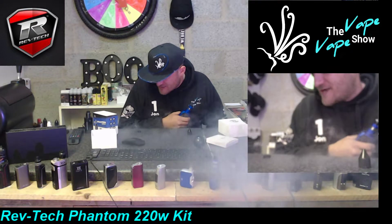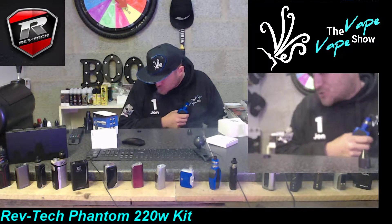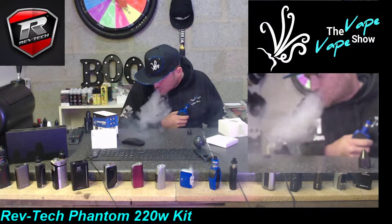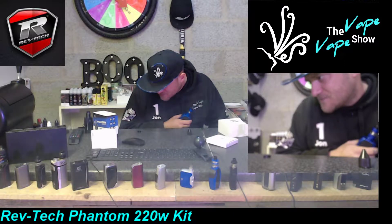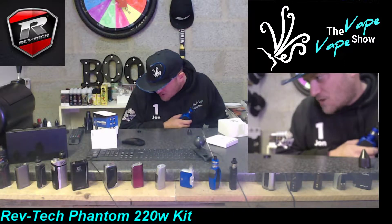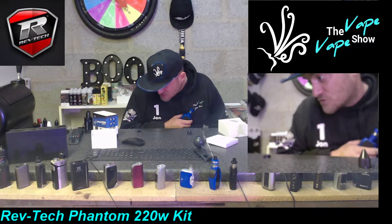The tank is 5ml. The M1 single coil is rated at 20 to 50 watts, the M2 is 0.15 ohm rated at 30 to 70 watts, and the M4 is rated at 50 to 110 watts.